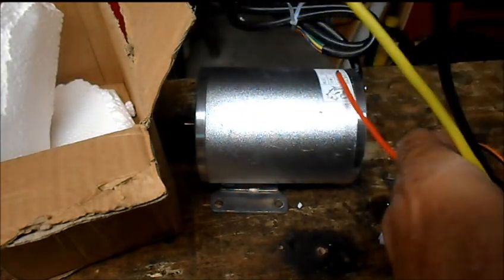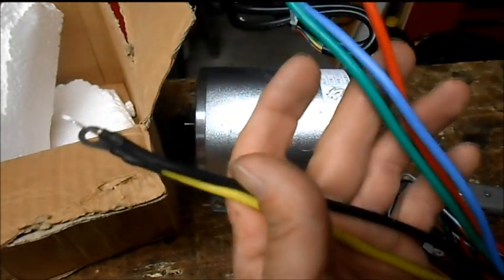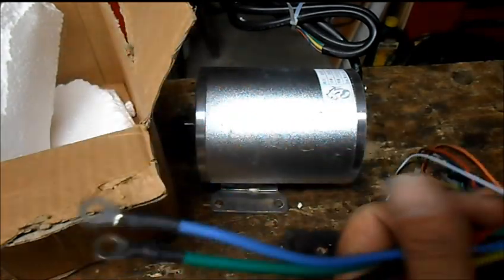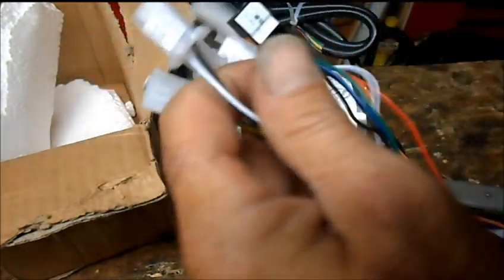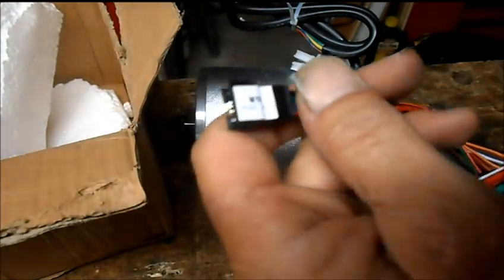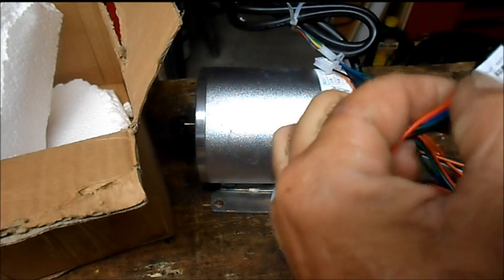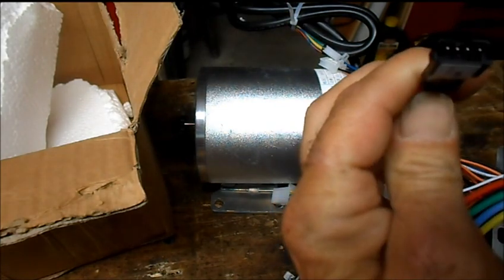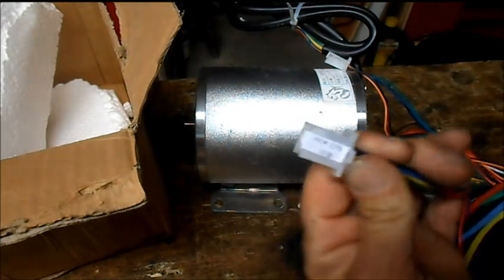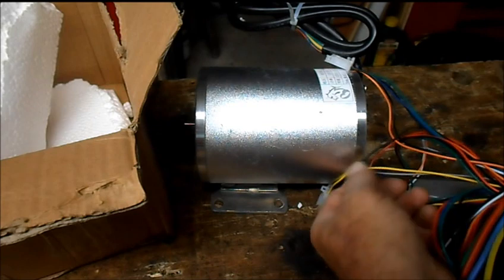These four are big connectors — one, two, three, four, five — these five are big, so I would say it's got to be power in and power out to the motor, and we've got braking. There's a power meter, and this is the power wire — that would be our throttle input I think.